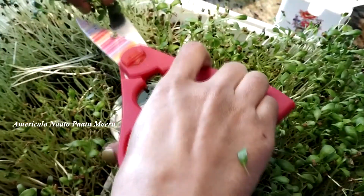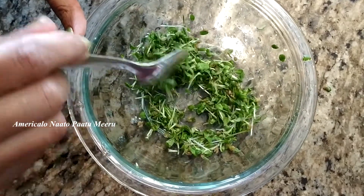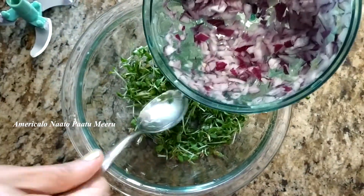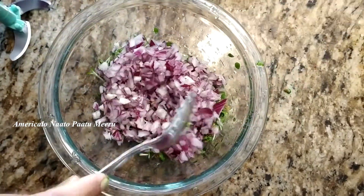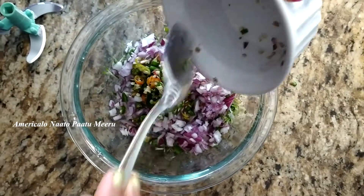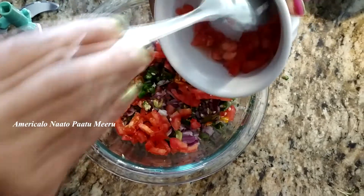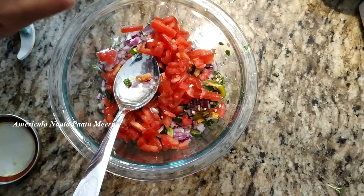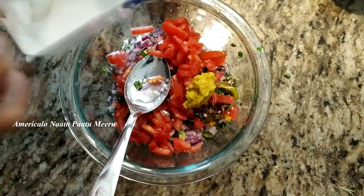I will cut these leaves. I will wash the leaves. Now I will add onion, 1 medium tomato, half a spoon of garlic paste, and salt.